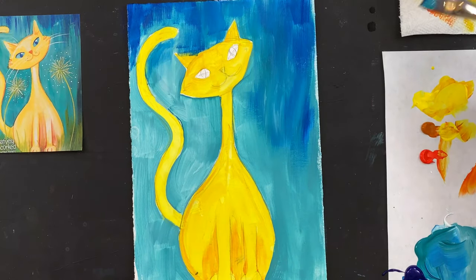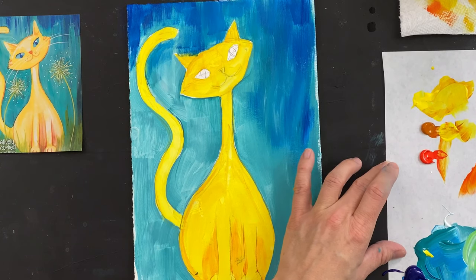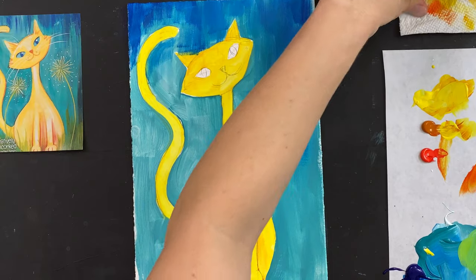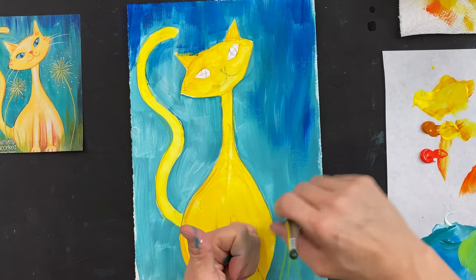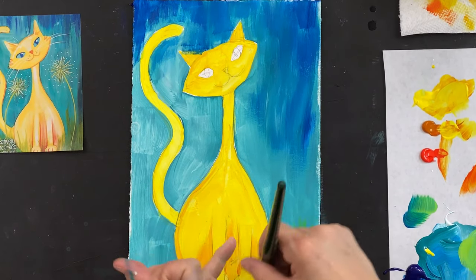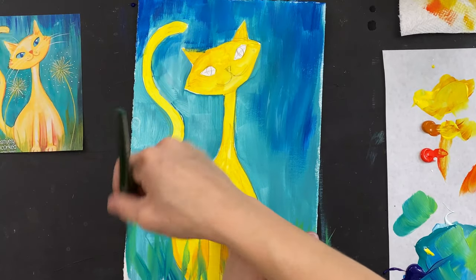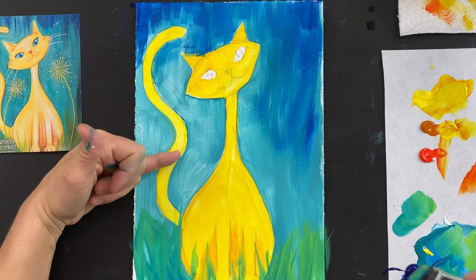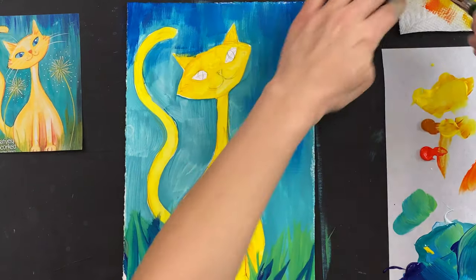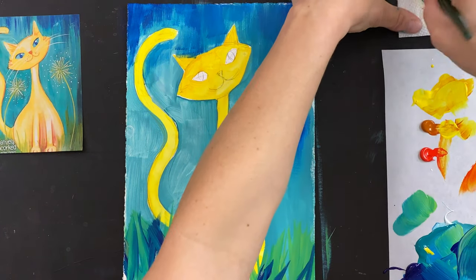And then I want to mix up my green down here at the bottom. For this I know I'm going to need white and yellow. I'm just mixing it up right there next to the turquoise. It can also help to just stop and blow dry so you're not sticking your hand in wet paint. Adding a little more blue into this green just to give it some depth, because my blue is going to be my background color — kind of the shadow color for the grass. And then I can come back with a little bit more yellow and a little bit more white to give that grass some depth.